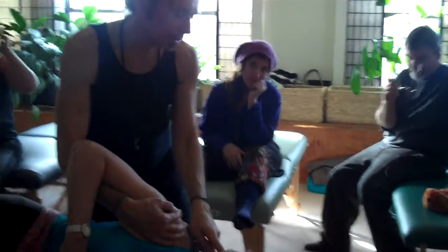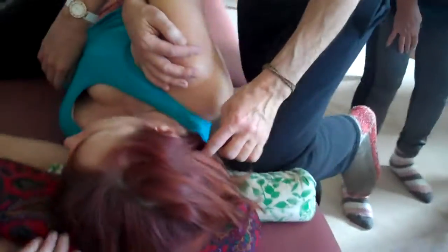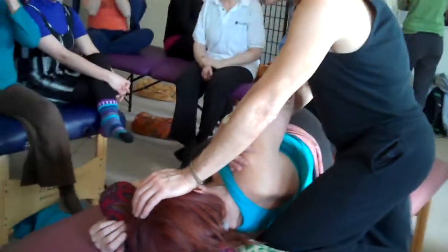That's where this meridian starts. It's a very good point to help clear the mind a little bit — that's why people do that. The gallbladder meridian zigzags like a crescent moon from the beginning, behind the ear, back and forth, and it continues down into the shoulder. So we're going to start by just doing some nice compression.